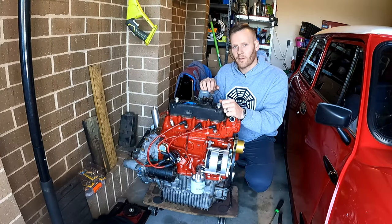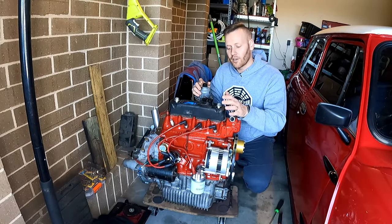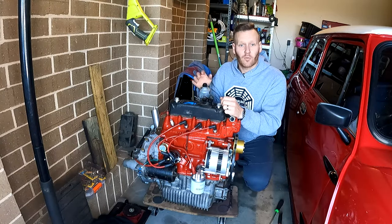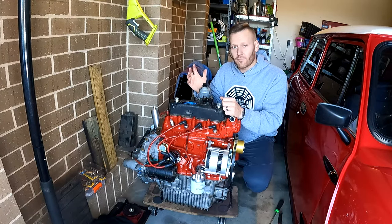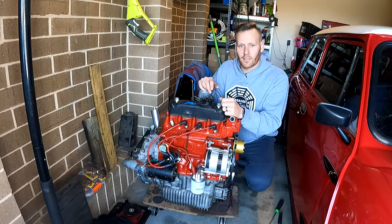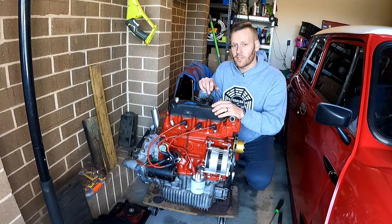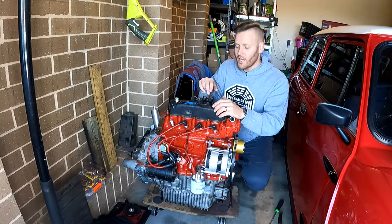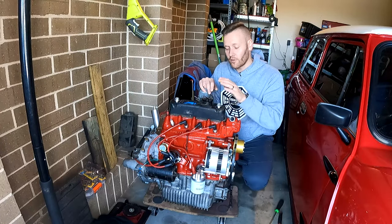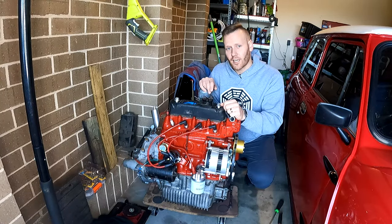One thing that annoys me is when you see on videos like Roadkill Garage where they just start up an engine and run it on old oil. Whereas it's taken me many weeks and months and several thousands of dollars to build this engine — I cannot risk running it on cheap oil. I've got some really good high-quality oil, so make sure you change the engine oil.